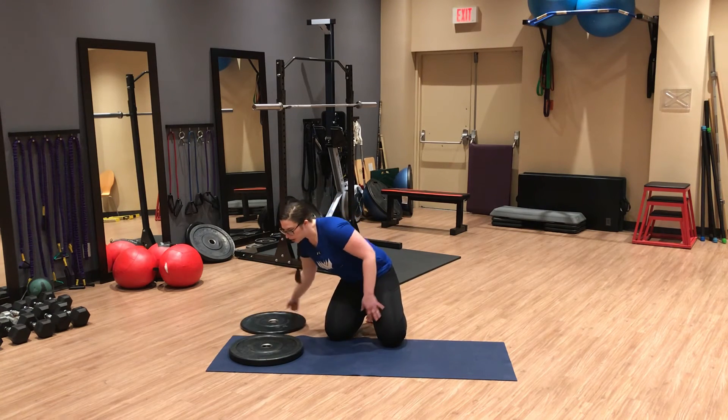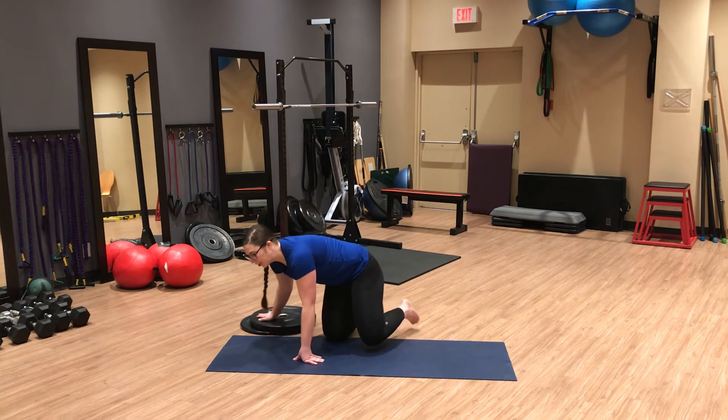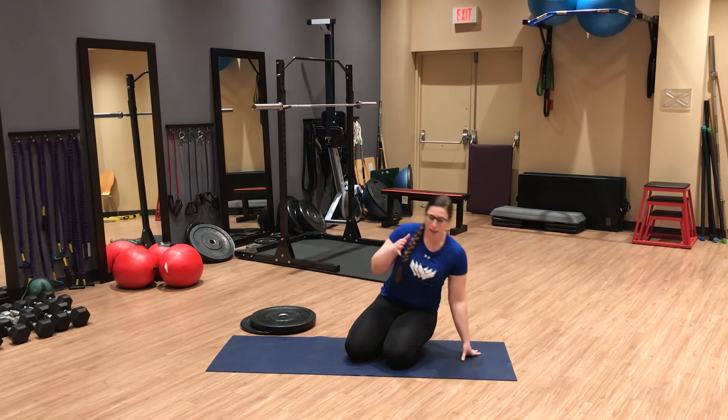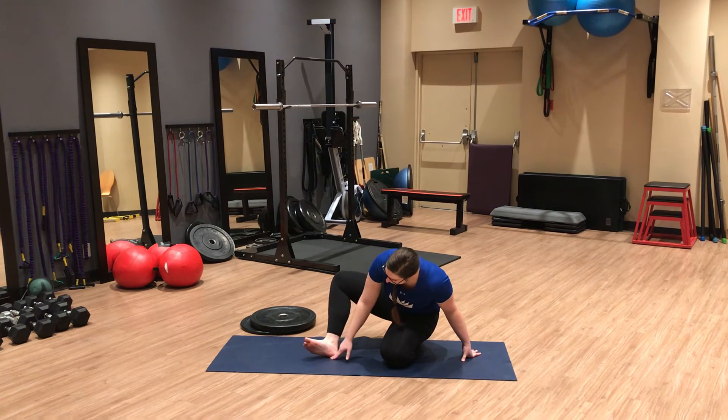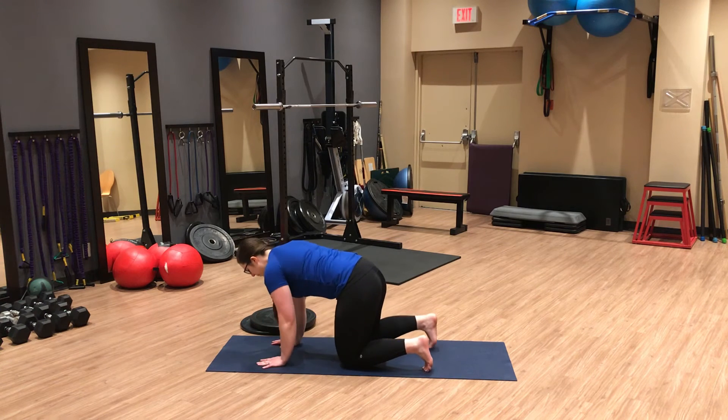Once you've done that a couple of times on each side, we're going to load the plantar fascia. Often when we don't have good foot control or stability, we tend to over-grip with our toes, which can lead to plantar fascia pain as well as calf tightness. We're going to load the plantar fascia to build strength and capacity in that tissue on the bottom of the foot.